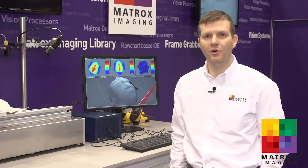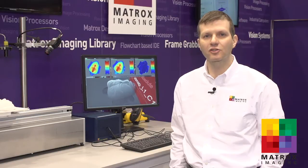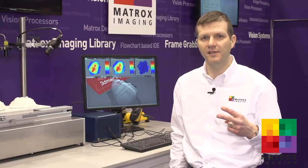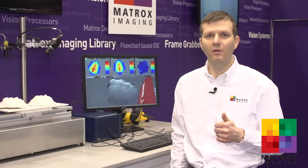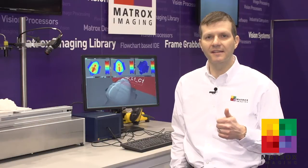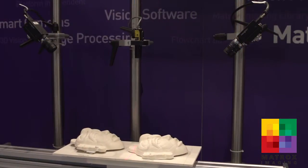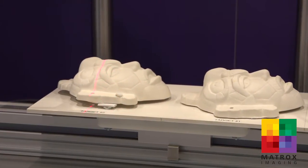The first demo I'll be showing you showcases the latest enhancements to our Matrox Imaging Library SDK for 3D profiling applications. There are two major enhancements to the latest release. One is for uniform calibration, where you're able to calibrate multiple laser line and camera pairs so that they scan directly in the same reference coordinate system. The benefit is you don't have to incur the additional processing step to merge the scans from each individual system.